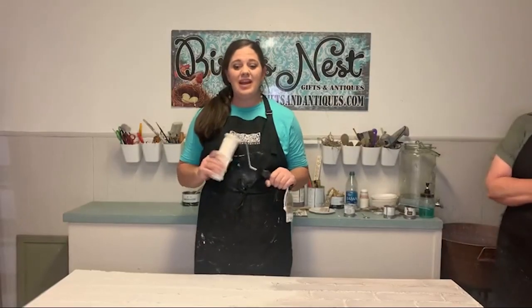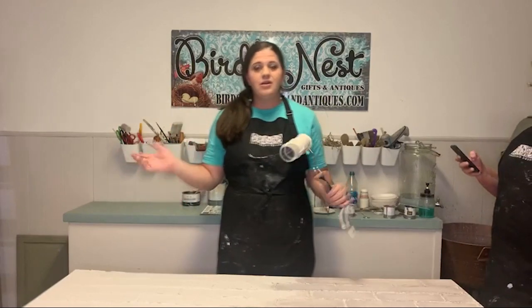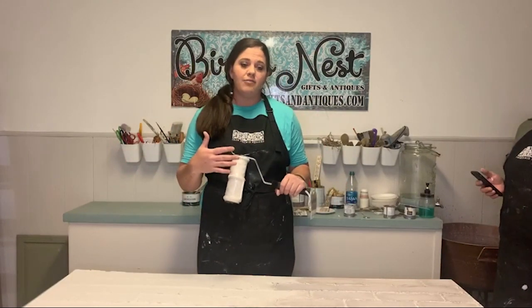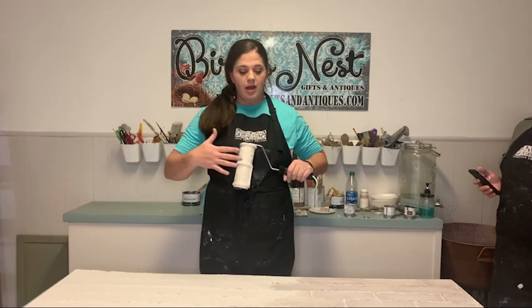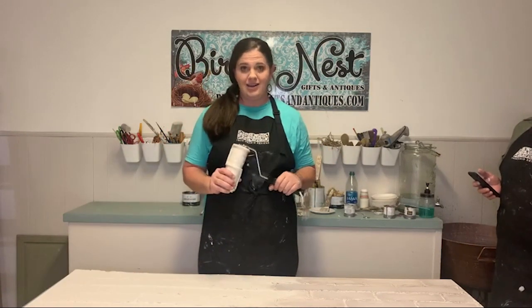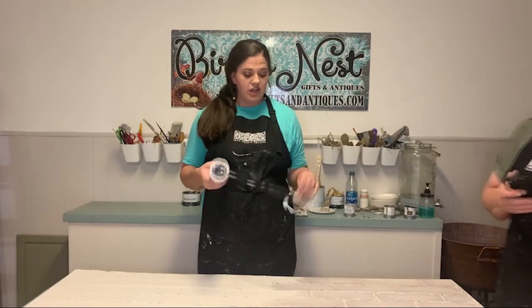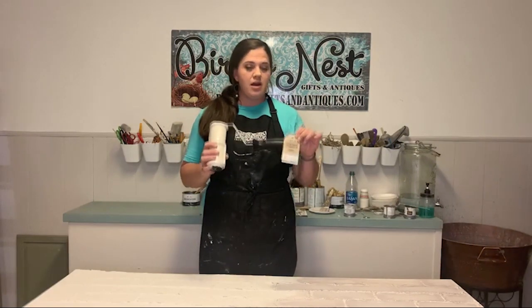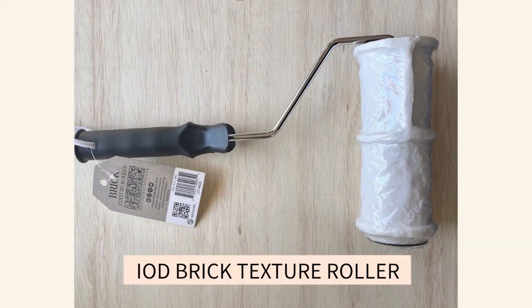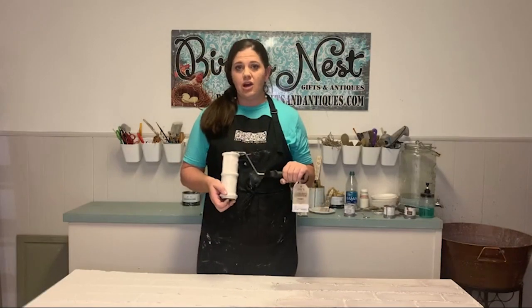We are going to be doing a fireplace backer wall. When you back up that fireplace to the wall, it'll have this brick, faux brick look behind it. The IOB product we're featuring today is this awesome brick roller. If you are looking for Iron Orchid Design products, including this brick roller, check with your local stockist.